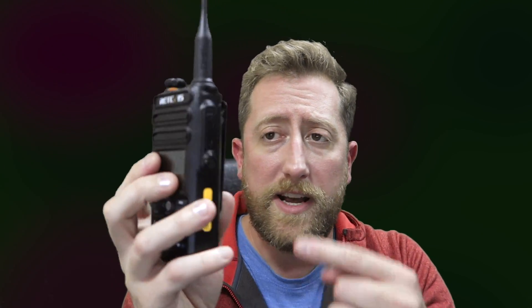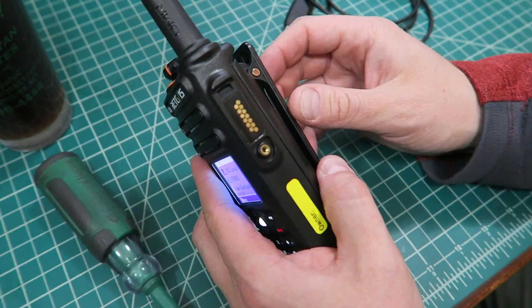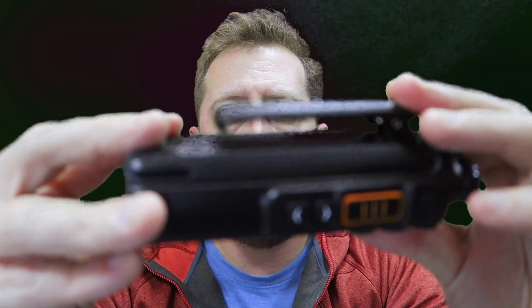The interesting features are: it is IPX67 waterproof. It actually has a little door here that keeps water out. This is also your accessory port for the programming cable and the microphone. The radio comes with the programming cable, which is a nice touch, although once you realize how DMR works, it's pretty much a requirement that you program this with a computer. This is a DMR tier one and tier two fully compatible radio. It supports up to 10,000 contacts — the actual call signs of people registered in the DMR system — and it has 3,000 channels that you can load. Channels would be repeaters, either analog or digital.